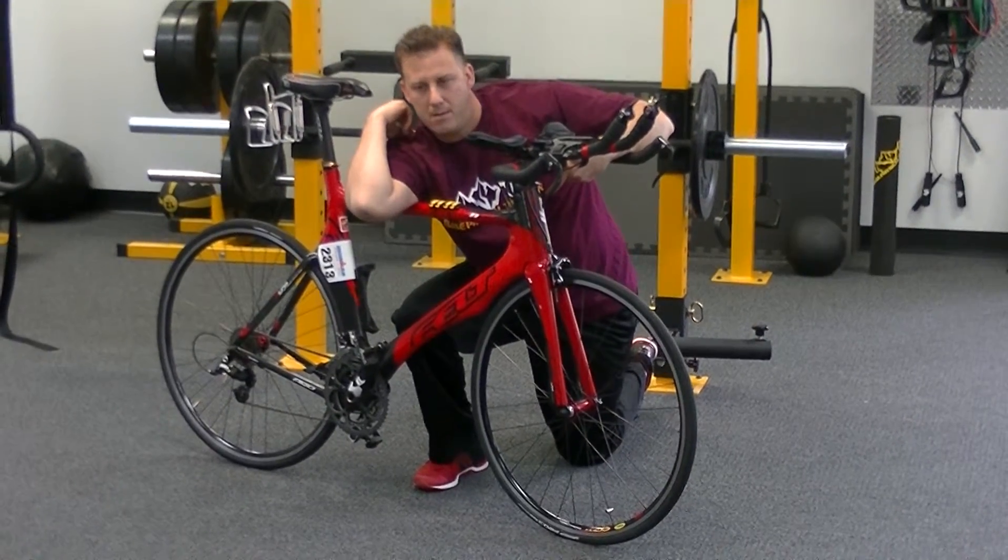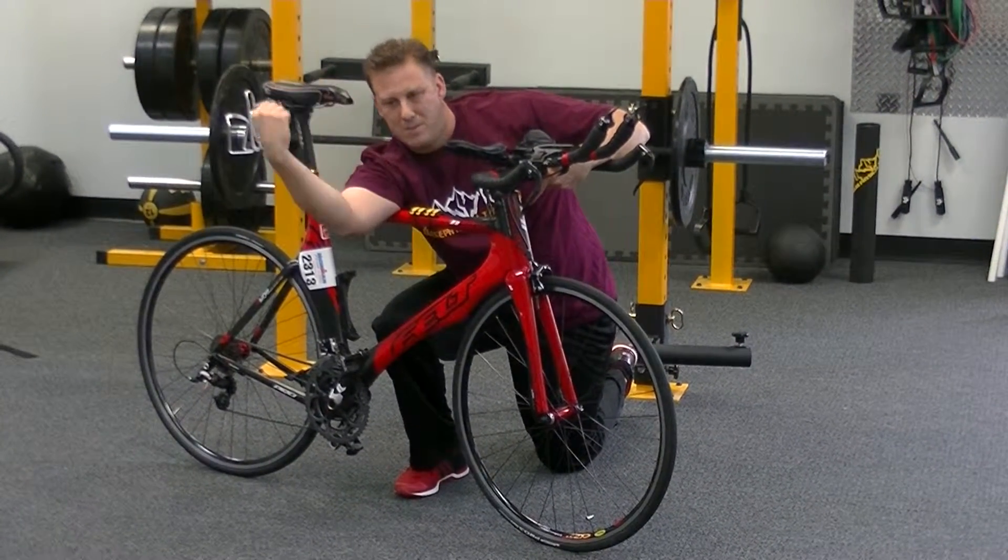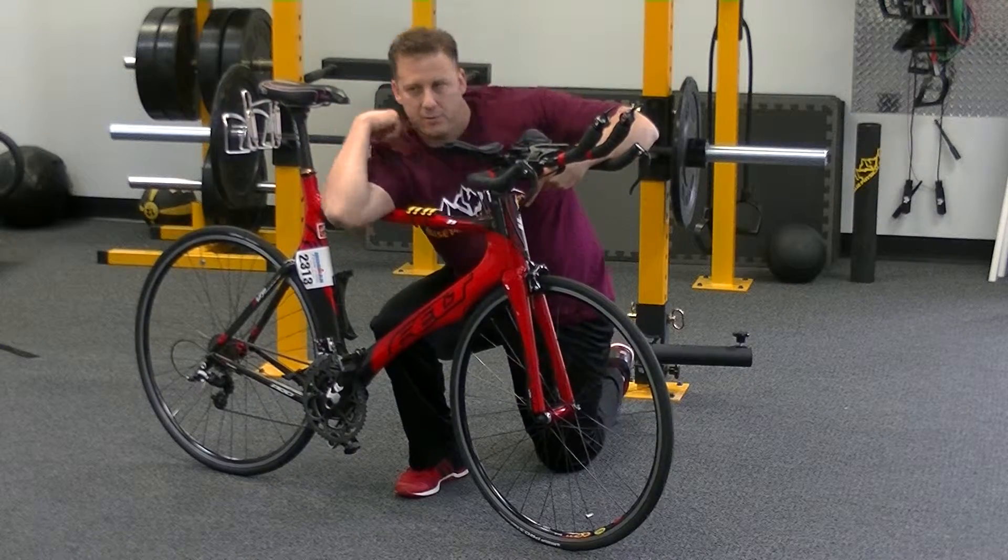If you find a hot spot, stay there, tack it down, floss it a little bit, just grind right through that tissue. Loosen up that tricep.